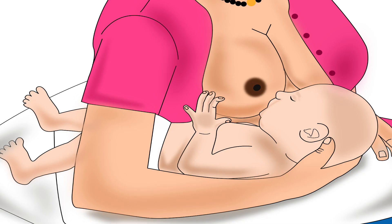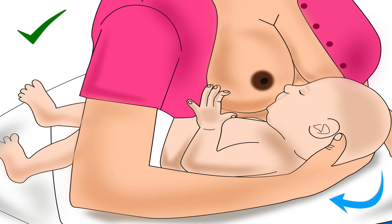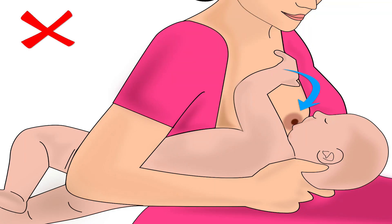The third point in positioning is that the mother should support the full body of her baby. Otherwise, the baby will have to take a lot of effort to attach deeply to the breast.